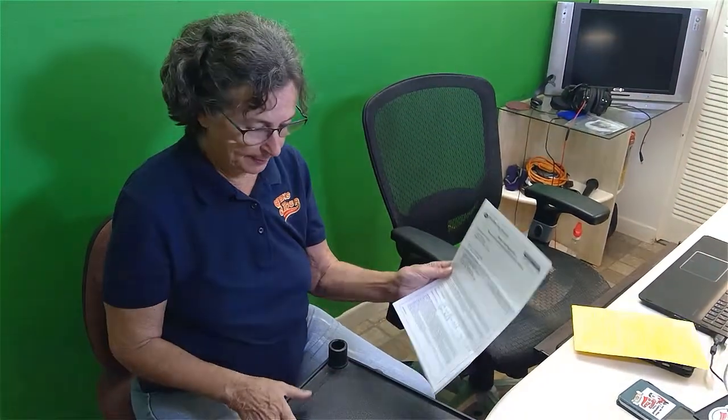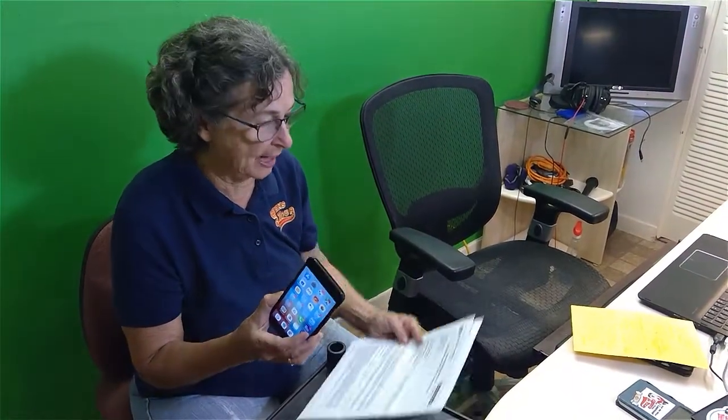Hi, this is Chris Gold with Geeks on Tour. I have this four-page document that was emailed to me for signature. I needed to print it out, sign it, then scan it and create a PDF file to send it back. I'm going to do that with my iPhone and the Notes app that comes right with every iPhone.